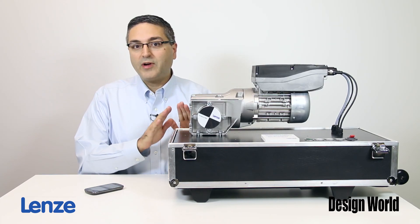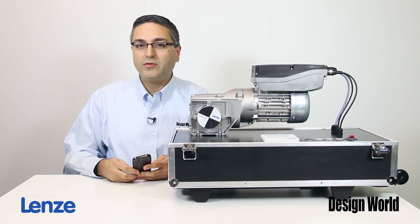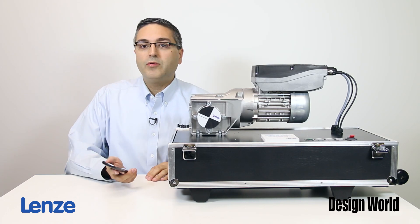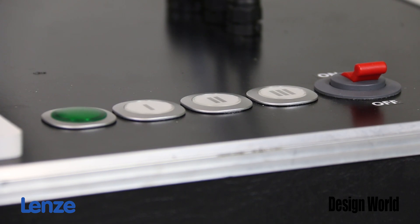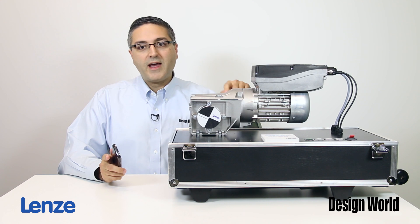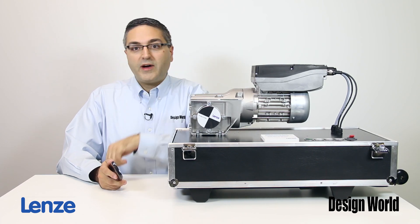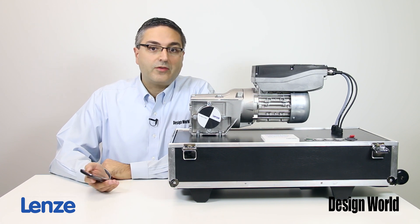A really cool feature on these smart motors is the built-in NFC technology. NFC stands for Near Field Communication, and it lets you program and set parameters for the motor without there being any power to the motor itself. You can download an app to a smartphone or a tablet and program all of the motor settings through that app. However, you can't actually operate the motor from the app — just program it. You can also program the smart motor via a PC with software from Lenze, or have it pre-programmed directly from the factory.